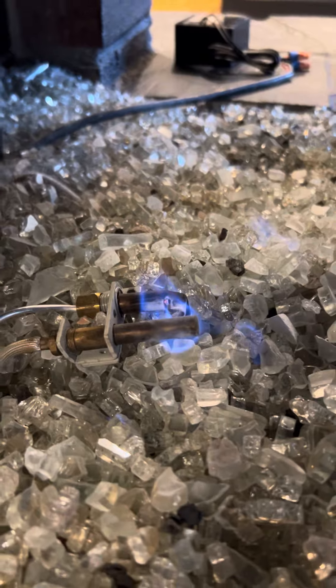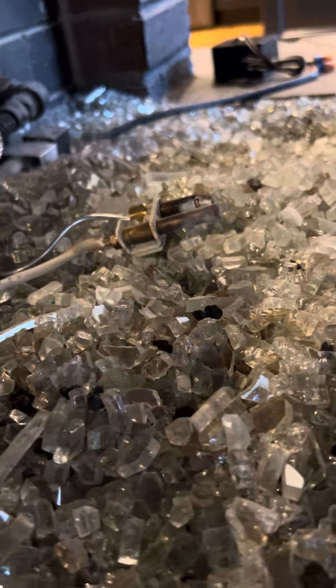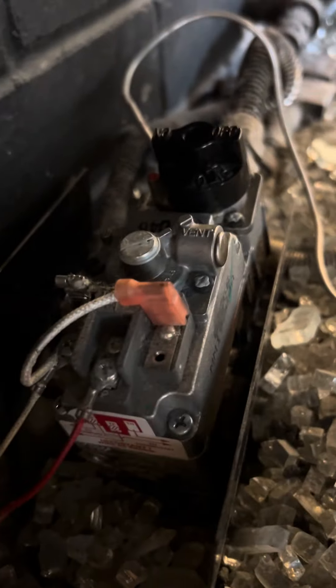Now if you were to come in and that blue pilot light was off, you're gonna have to relight that pilot. We'll blow it out here — this does happen every so often. All you're gonna do is open this device right here.